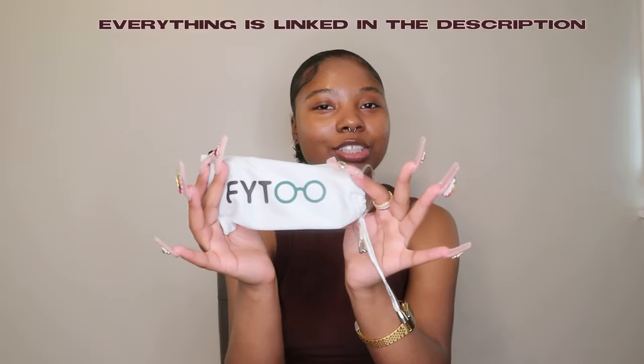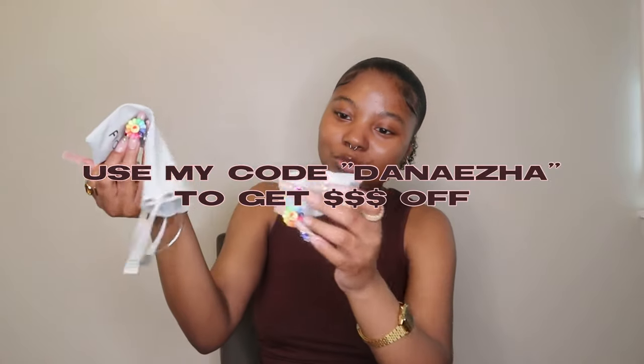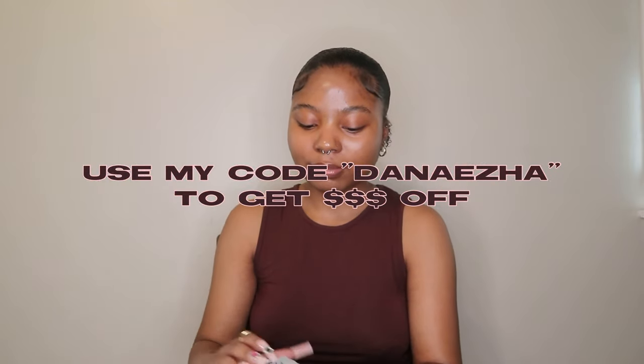The glasses come in these cute little bags with the Fight2 logo on them. They also came in a plastic bag wrapped in plastic wrap, and each pair also comes with its own individual cleaning cloth.